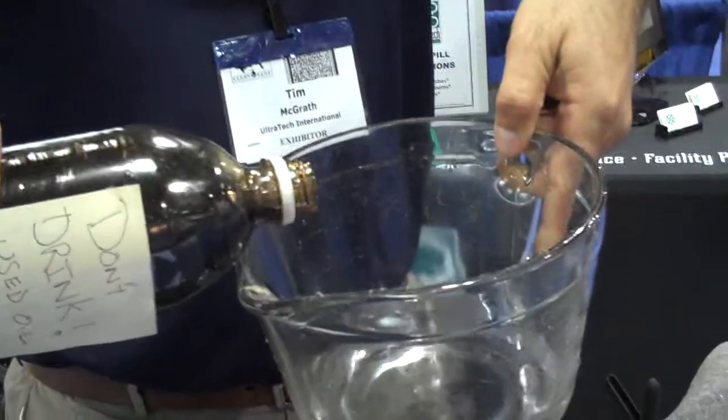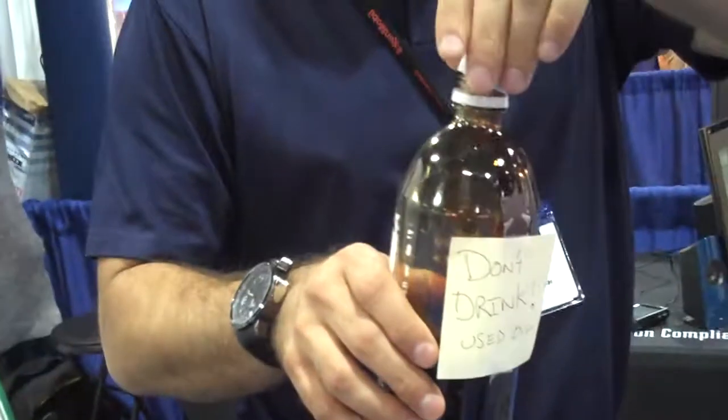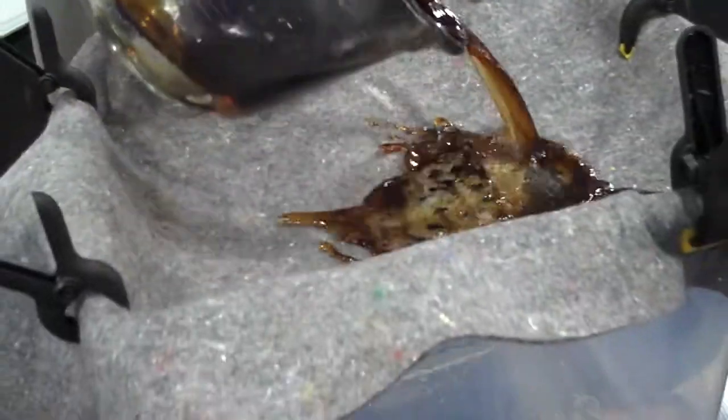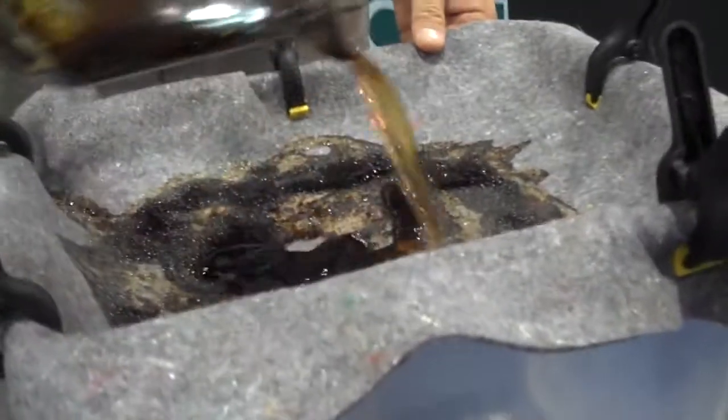So we're going to go ahead and pour some used motor oil into our water pitcher here. Pretty tough stuff here — this is from a bus. But we get a good look at this fabric, which accepts water and disperses oil amongst it. It was approved and used in the BP spill in Mississippi and in parts of Louisiana.